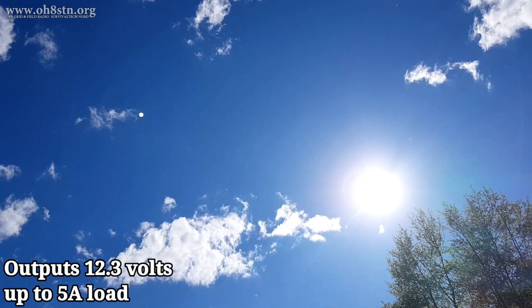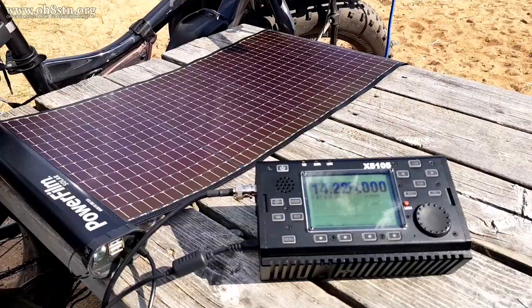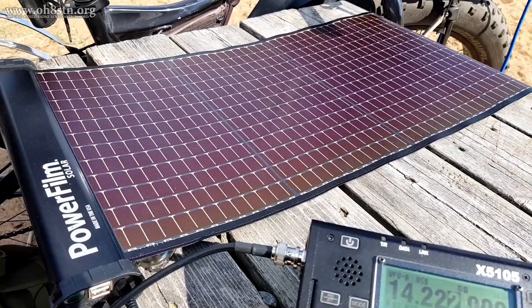Not only can the Lightsaber Max recharge itself with its integrated solar panel, it also puts out a stable 12.3 volts at a maximum of 5 amps — perfect for most of the QRP radios on the market today.